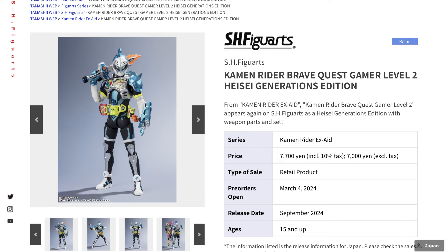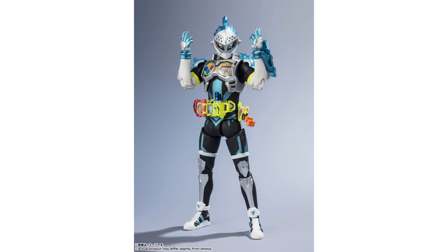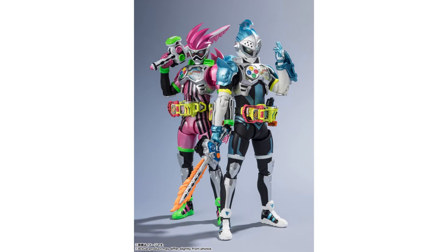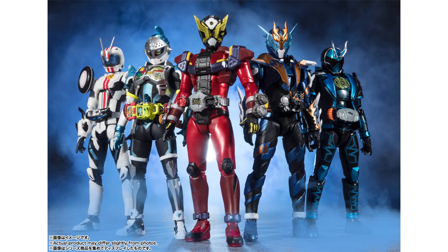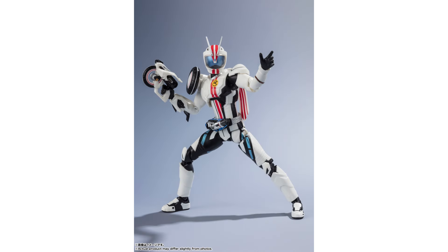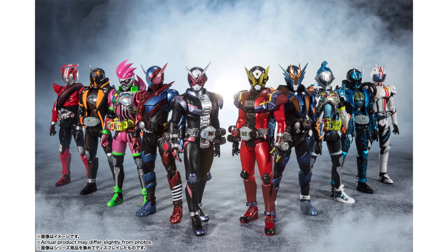Now let's get into the Kamen Rider line for the month. We have Kamen Rider Brave Quest Gamer Level 1 — Heisei Generations Edition — from the Kamen Rider Ex-Aid line. This looks to be a very unique one with the gamepad on the chest plate; the colors really pop and there are some interesting things going on with the belt area as well as the weapons. We also have the Kamen Rider Mach Heisei Generations Edition from the Kamen Rider Drive line, which also seems to be from the same universe as the previous one, and this is also coming this month.